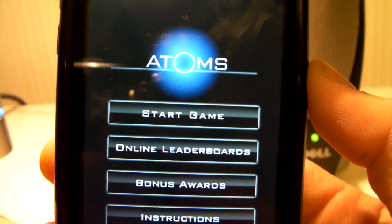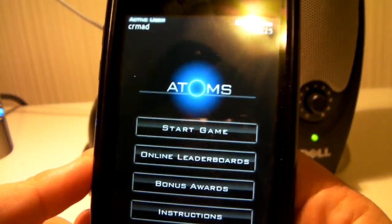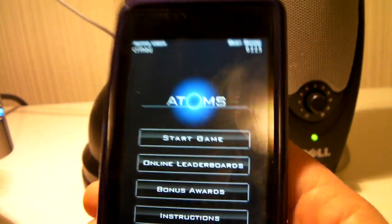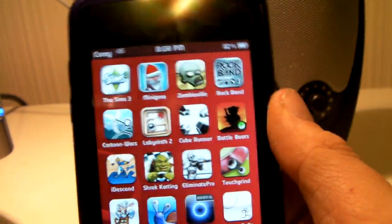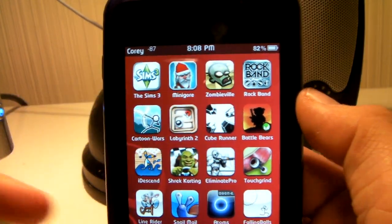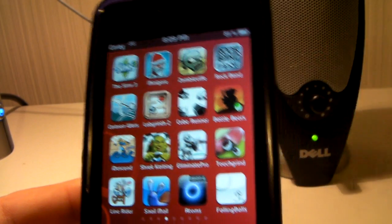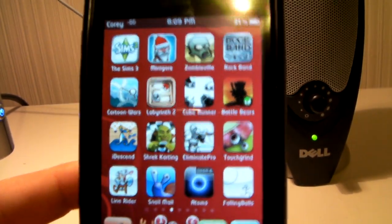I would have to give it a 9.5 out of 10, guys. That's a really, really good rating for a free application. Thank you guys for watching. I'd like to wish you guys a Merry Christmas. And remember to check out iChrisShow — link will be in the sidebar. Thank you, and once again, Merry Christmas.